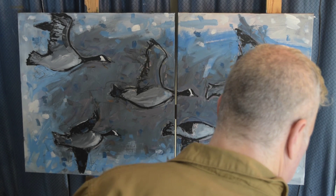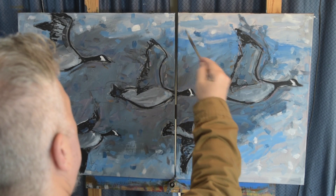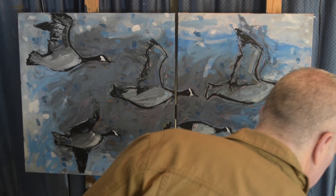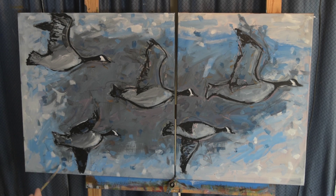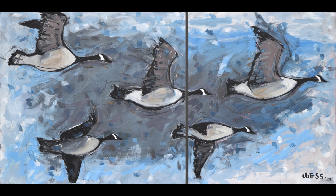The last little bit of detail at the very end I didn't capture on video, but I gave the body a little more widening and color, cleaned up a few things, and signed my name — and that was basically it. I like how it came out. The lopsided canvases work fine as they are. Anyway, I appreciate you stopping by. My name is Wes — you can check out my website at wessf.com. Thanks for watching!